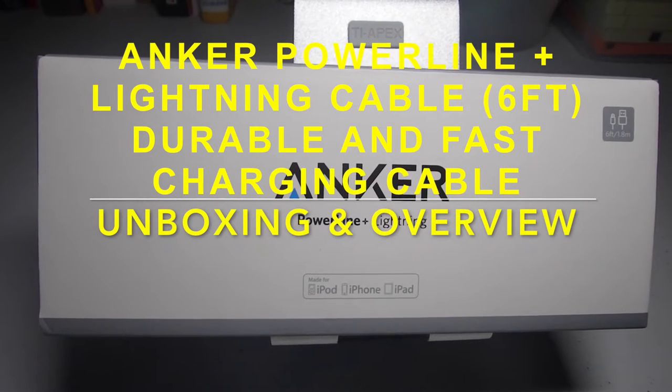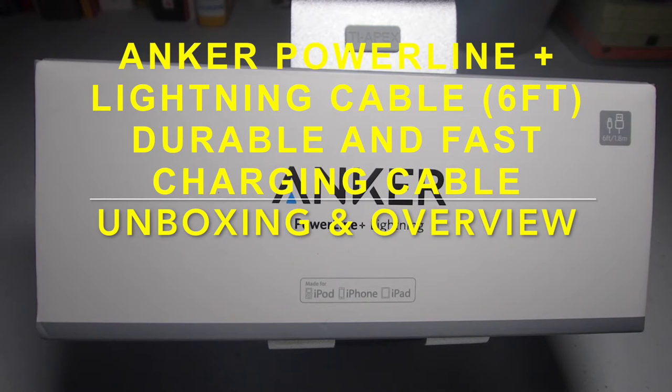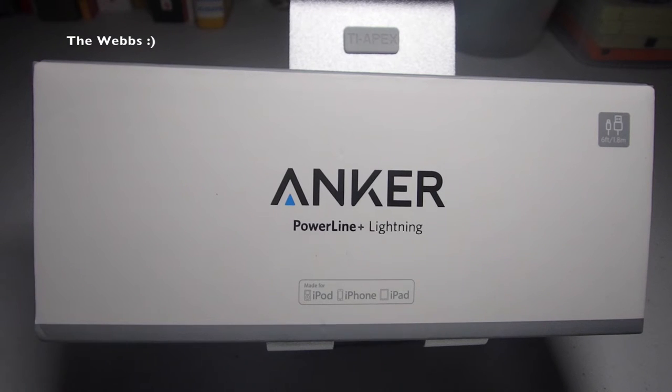Hello YouTubers, it's Dave here from The Webs Channel and I thought I'd bring you a bit of an unboxing and overview of the product you see in front of you from Anker. It is a Powerline Plus Lightning cable for obviously iPhones, iPads, iPods, etc. So I'm going to get this opened up, have a look at the product inside and obviously give you a quick overview of it.